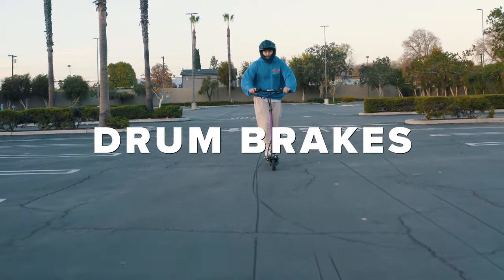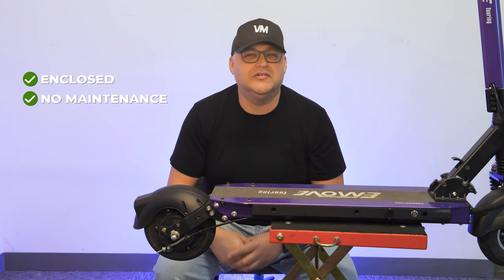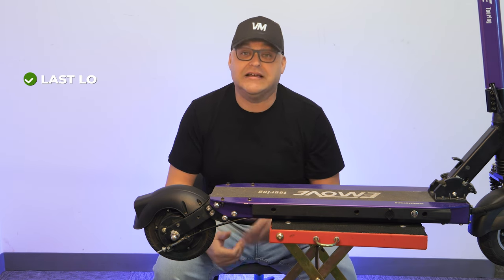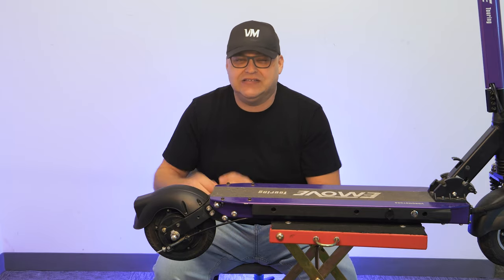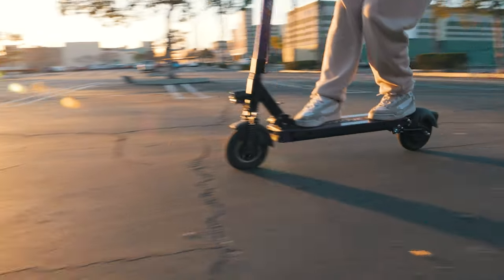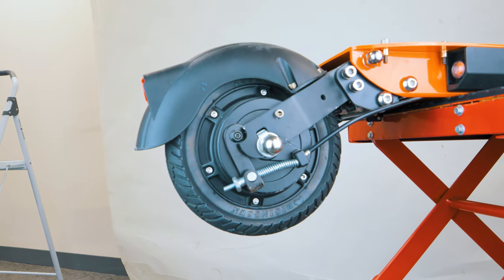First, let's start with drum brakes. These are often found on scooters for beginners and shared scooters because they're enclosed and require no maintenance. They can last a long time, but the braking power isn't as strong because they can't dissipate the heat as easily. Unfortunately, you can't tune drum brakes on scooters, so generally you need to replace the entire component if any issues arise.